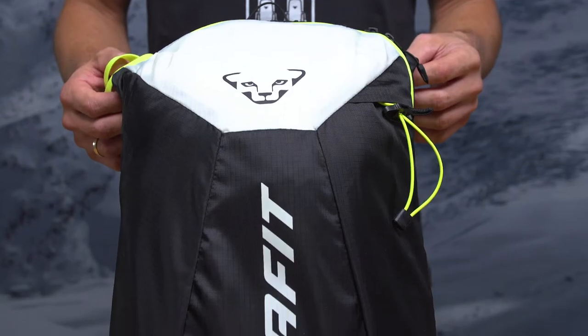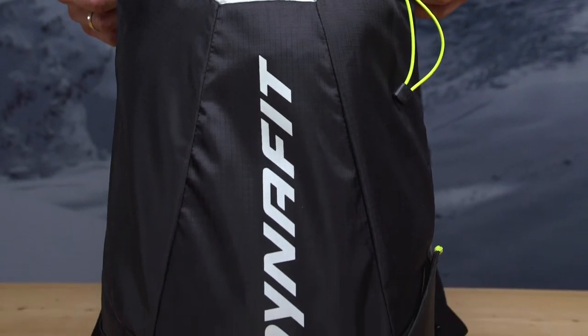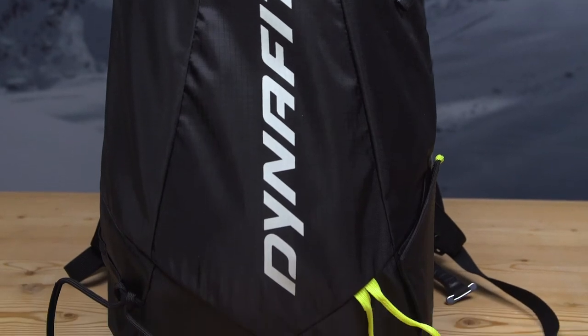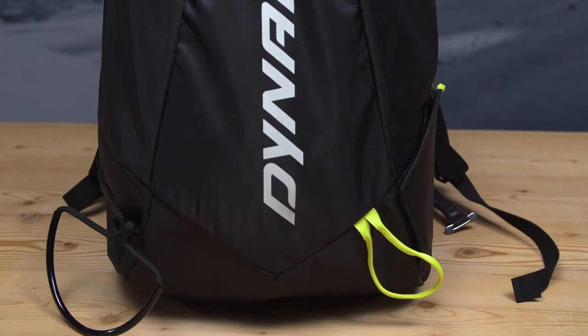The new racing backpack of Dynafit DNA16. The new DNA16 backpack is dedicated for all the races out there. Our focus here was to have one racing pack which suits for every race. The final result is a backpack that can be personally adapted by your needs.